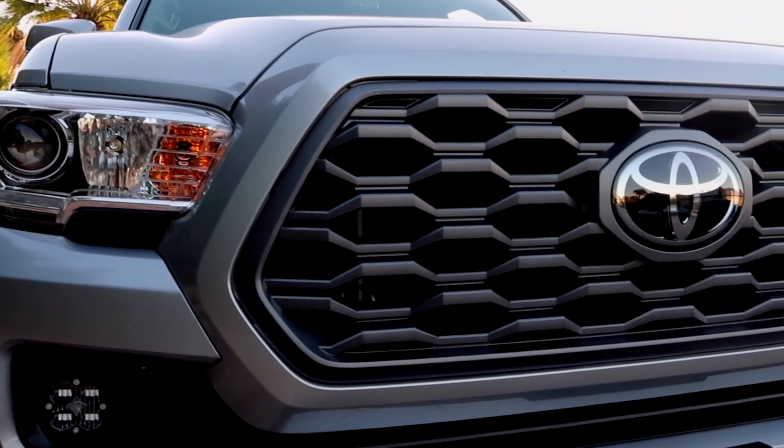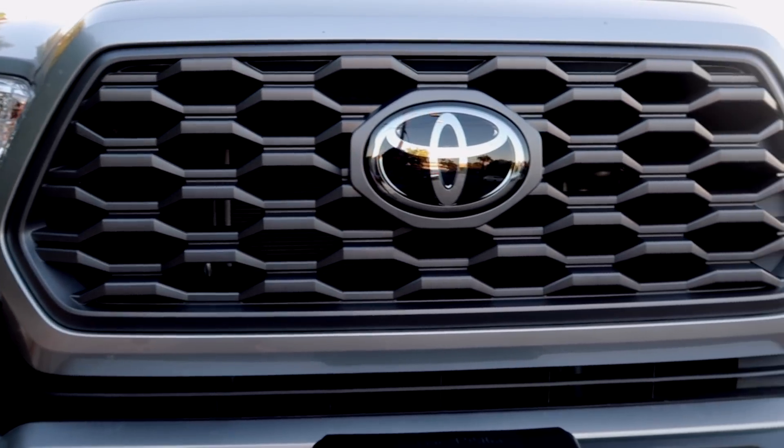I know a lot of people probably think that the grill I swapped to is a TRD Pro Heritage grill, but that is not the grill I switched to. The grill I went with is actually a 2020 and up TRD Sport or TRD Off-Road OEM grill, which is basically just the updated version of the grill I currently have. I just love the look of this one personally — I think it enhances the look of my truck. Later in this video, I'm going to talk more about why I went with this grill instead of the TRD Pro grill.